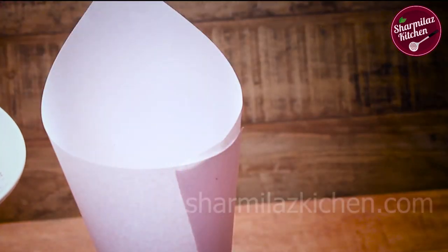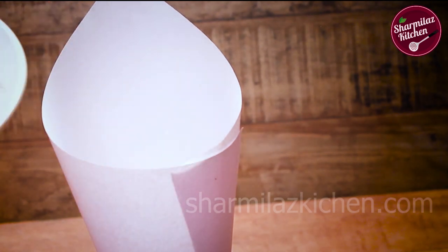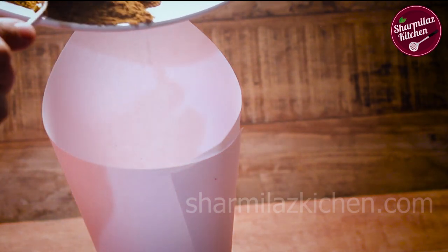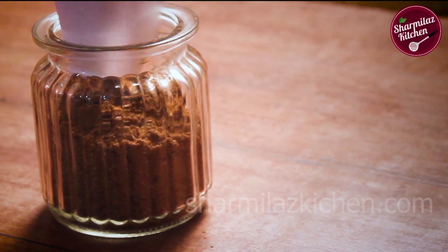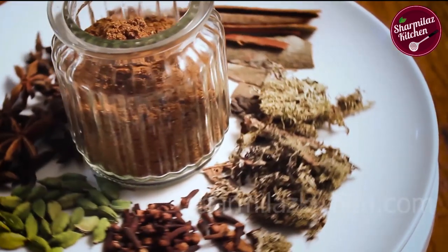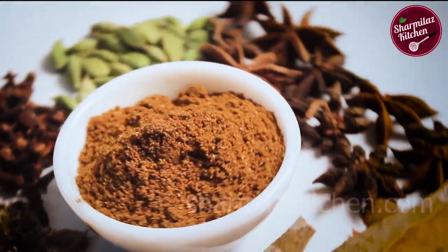After sieving, store in an airtight container. I made a paper cone and placed it in the container so that the masala can go in without scattering. Our biryani masala is ready! You can use it in any biryani or even in any veg or non-veg curries to make the dishes more tasty and flavorful.